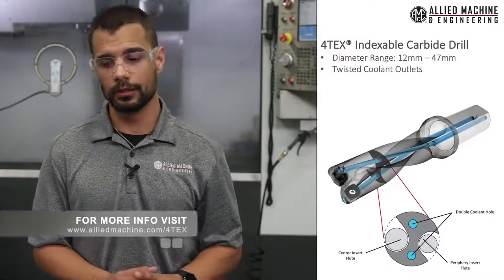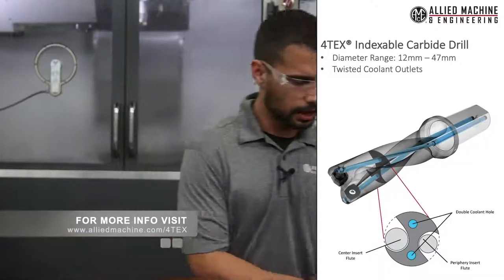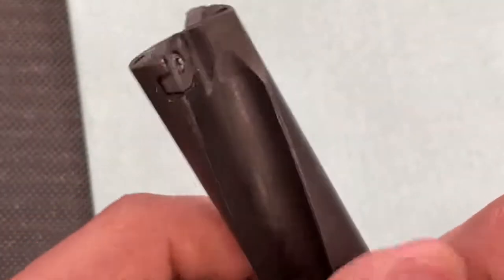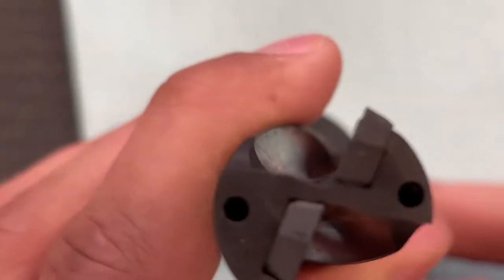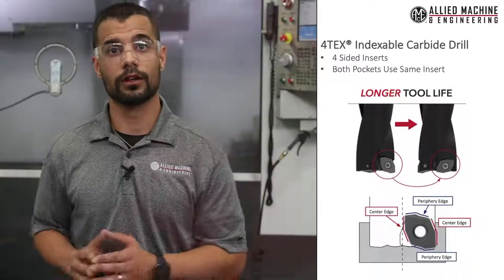It's an amazing drill. Our diameter ranges are 12 to 47 millimeters. We have twisted cooling outlets to help with chip evacuation. If you look at it from the top view, our center insert has a larger chip flute. That allows for better chip evacuation with our coolant flow. If you look at our periphery insert, it has a little bit smaller flute. Our inserts are able to cut chips really well.